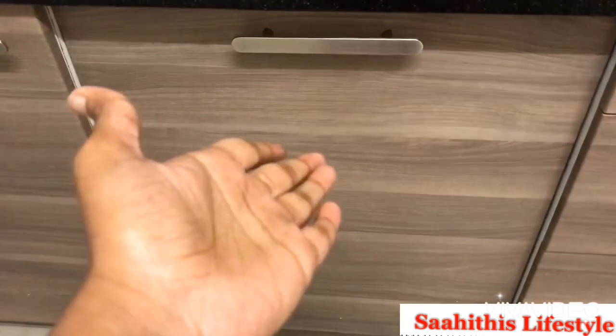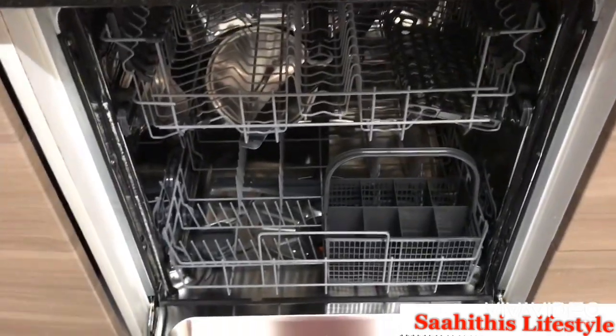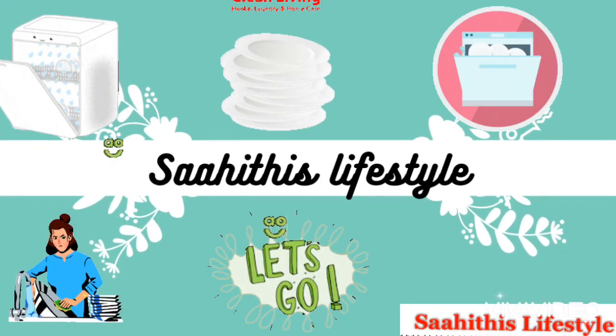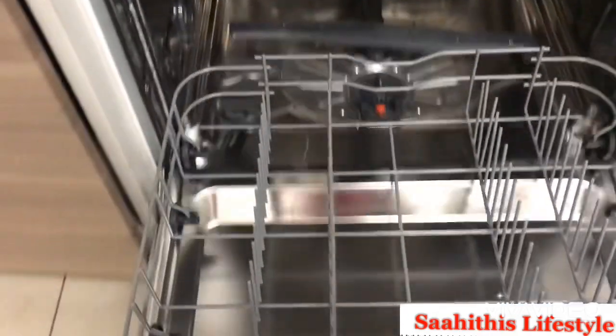Hi all, welcome to a new video. Today is a demo on my dishwasher, which was requested by friends and family after my kitchen tour. Today I'll walk you through this. The dishwasher comes with two compartments: a lower compartment and an upper compartment.